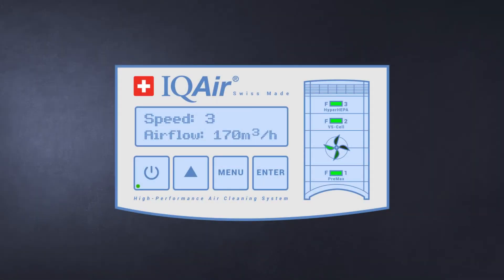Your IQAir system keeps track of the life of each filter. When the filter has reached about 80% of its useful life, the light on the corresponding filter will go from green to orange. This means that 20% of the filter life is remaining.